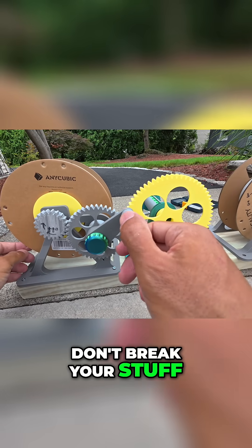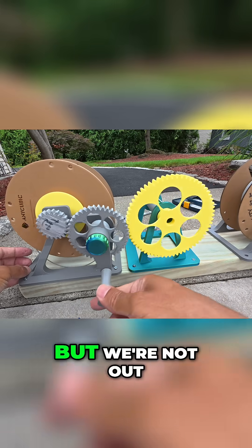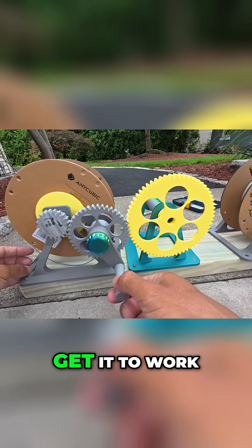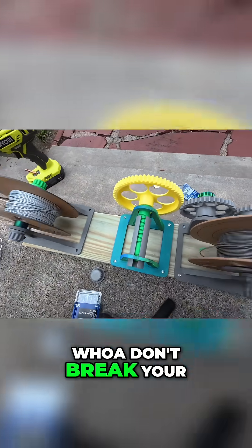Don't break your stuff — test it to make sure it turns. The filament is on wrong, so we still got to get it to work. Don't break your stuff.